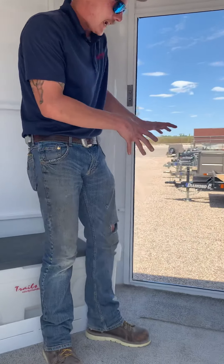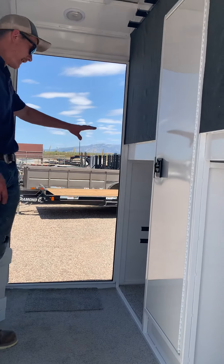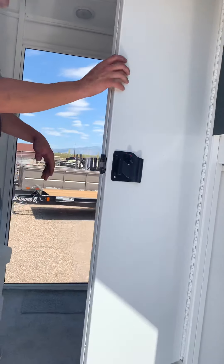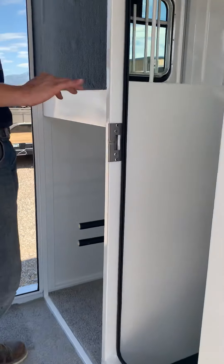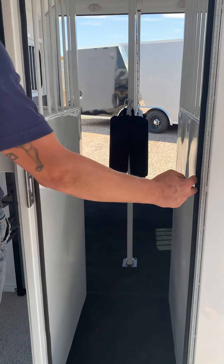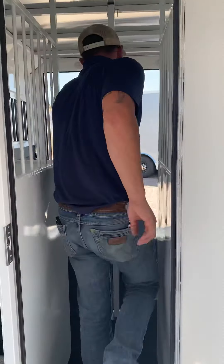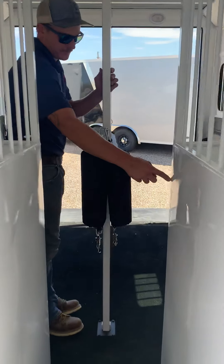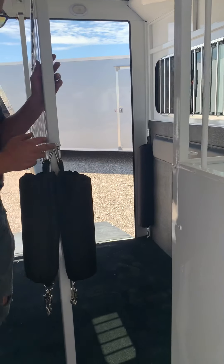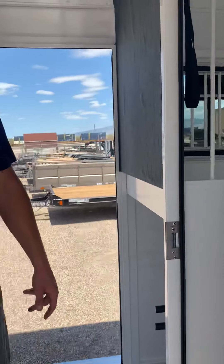Everything on this side of the trailer is going to be identical, with the exception of not having a duplicate spare or a duplicate battery, but the same size entrance door and tack room door. This is the pass-through door that we were talking about. I'm going to include the measurements in the email, but the measurement from the inside of the weather stripping to the inside of the weather stripping here is going to be 18 inches. The next measurement we spoke about — going from the diagonal to the diagonal — is going to be a 17.5-inch clearance, and that's how you come all the way through back into your tack room.